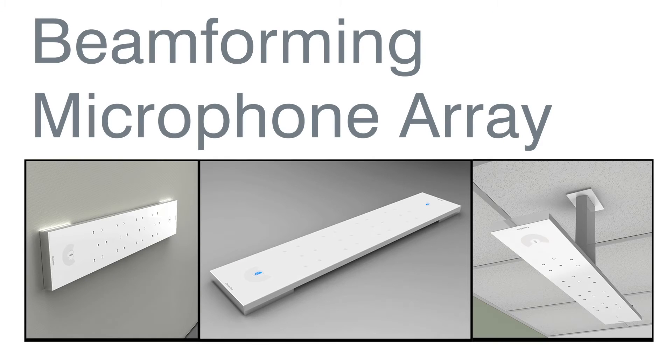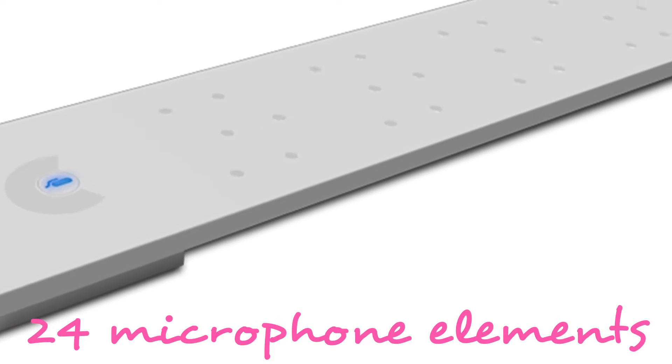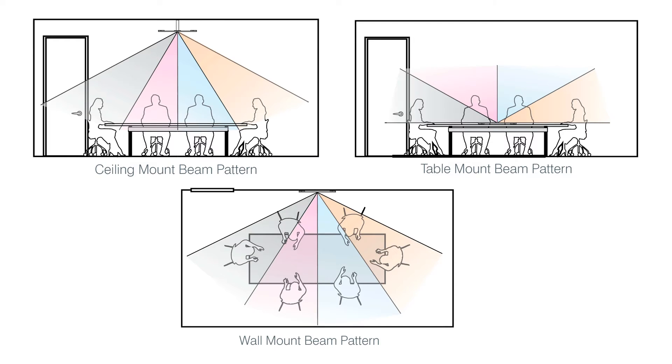It is the first professional-grade Beam Forming Microphone Array using 24 discrete microphone elements along with Adaptive Acoustic Processing to provide either mono or stereo acoustic echo cancellation.